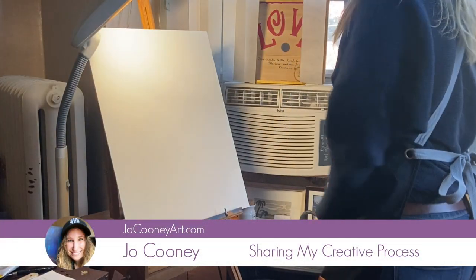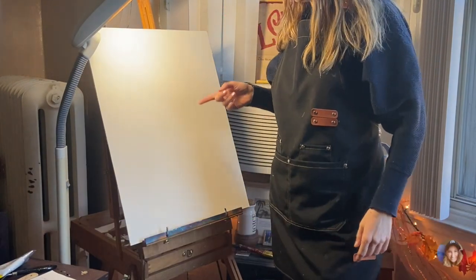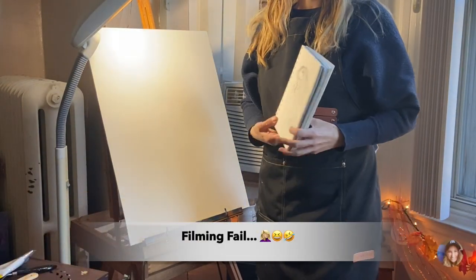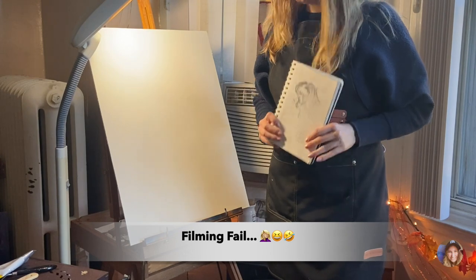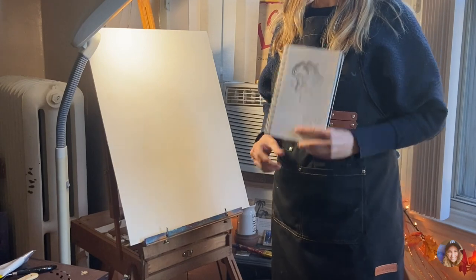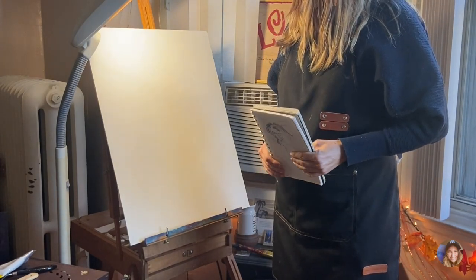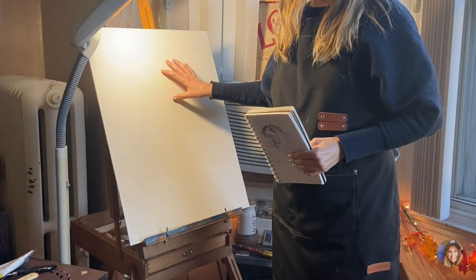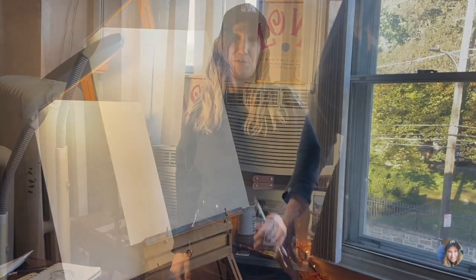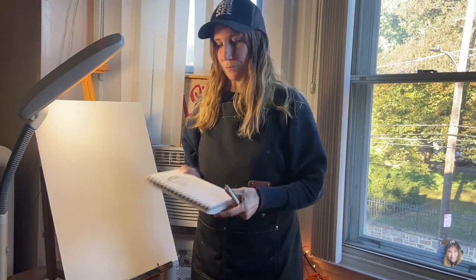Hey guys, welcome to my channel. I know this looks a bit goofy because my head is cut off — I was trying to explain what I was doing but didn't really get it in the shot. This portrait painting was a huge breakthrough for me, so you're gonna want to stick around to see part one and part two. I'm going to be doing the first step, which is drawing this sketch on this piece of masonite.